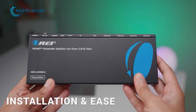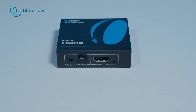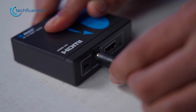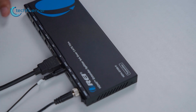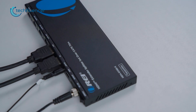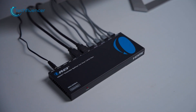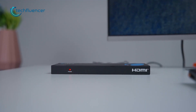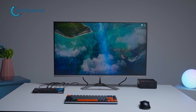Speaking of installation, both are easy — just in different ways. The splitter is plug and play: you connect your input, two outputs, add power, and it's ready. You don't think about it again. The extender splitter takes a few more minutes to set up, but once it's running it feels even cleaner. There's no need for extra power bricks behind every TV, and the signal stays strong through simple CAT cables. It feels like a professional setup, but without the complexity.